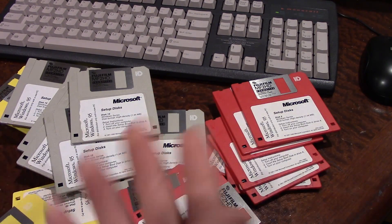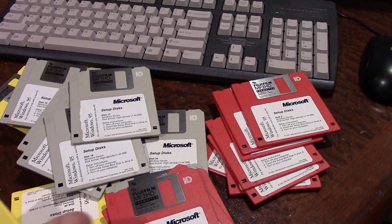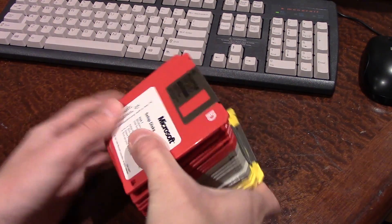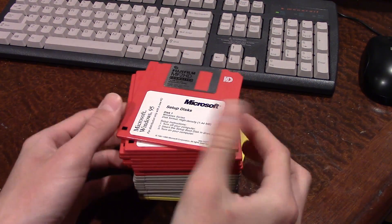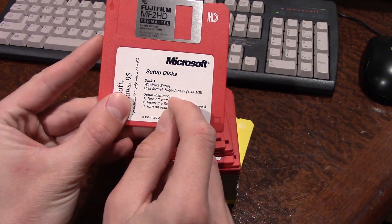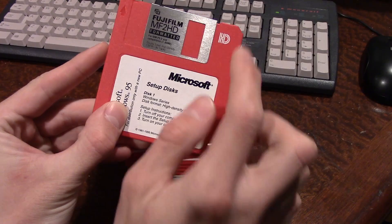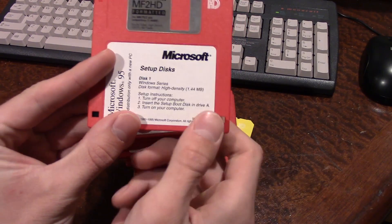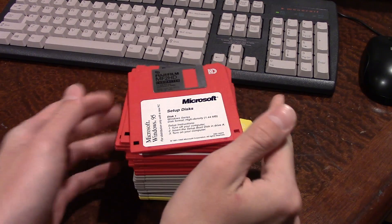This is what we're going to be doing today. I have to get these back in order because I literally just dropped them onto the table, which is not what I meant to do. So we've got them all back in order — that is a good chunk of three-and-a-half inch floppy diskettes. It says on here that these are 1.44 megabyte high density floppy diskettes.